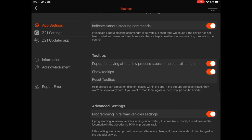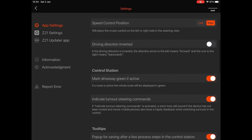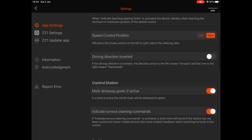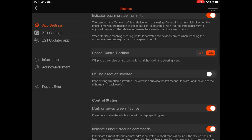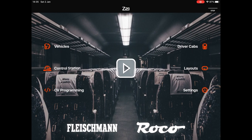Have a read through the settings and set everything up to your liking. If you control your points, you can make the path show green if the points are in the right direction — worth leaving on. You can also invert the driving direction if you've set everything up backwards. Z21 Settings: you won't need to do anything with this unless you've reconfigured your Z21 box to a different IP address — that would be needed if your home network is on a different address, but I'd recommend leaving that well alone.